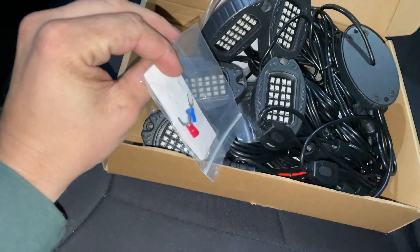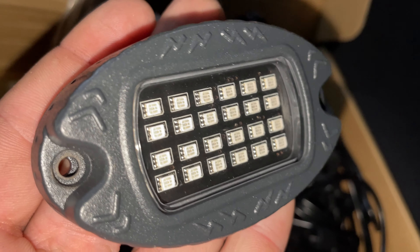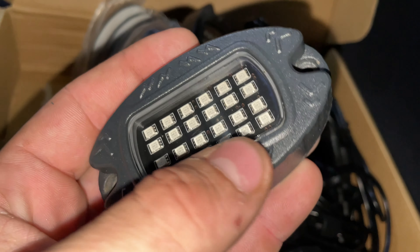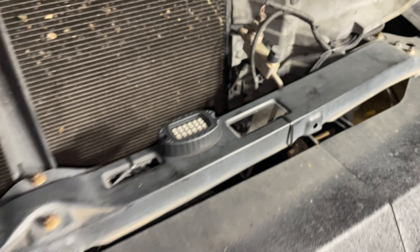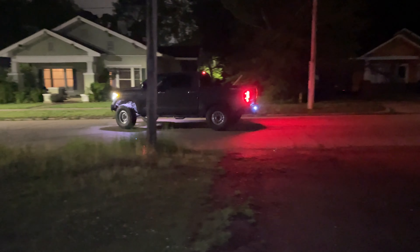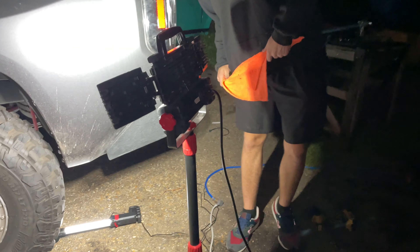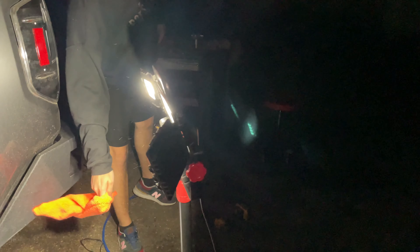Oxbeam was kind enough to send over pretty much everything you need to install some rock lights — the whole entire kit. These are the upgraded version of rock lights because the last ones I had only had about four LED bulbs, so these should be a lot more bright. It's 5 a.m. and Tanner's working on homework — I just got the front rock lights installed and now I need to do the backs. I just got stung by a bee — there were two of them and I got stung by one right on my hand. This thing's going to swell up.